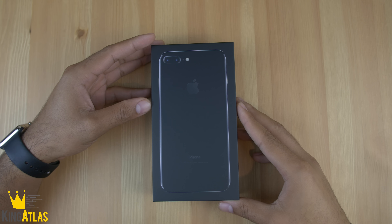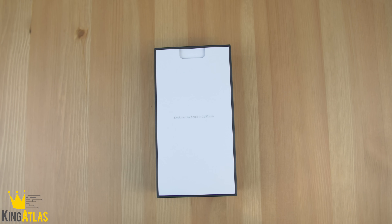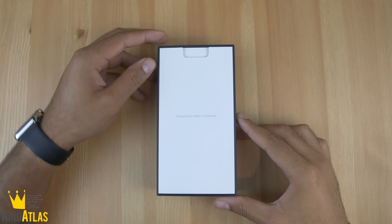As you can see, Apple decided to go with the black box for the jet black model, which is a pretty clean looking box. As we get into the box, instead of the phone being first, you have all of your paperwork.